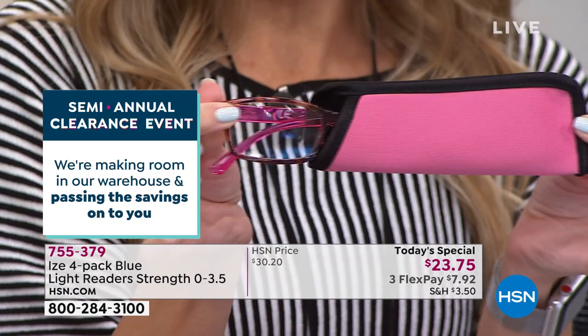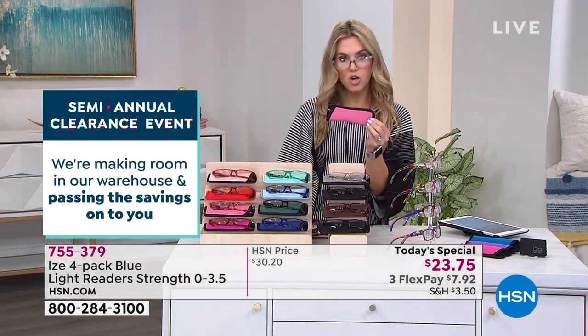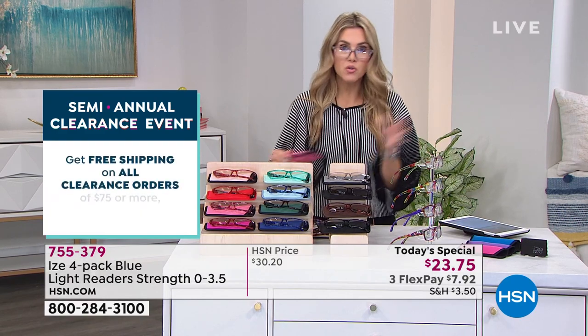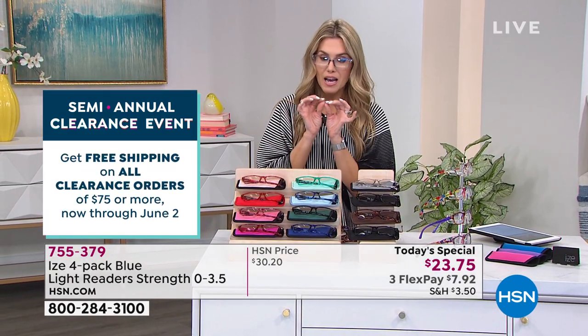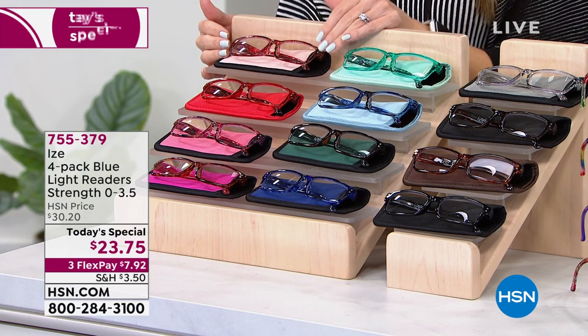You can grab the one in the pink case for yourself and put the one in the blue case aside for your son, daughter, or husband. You can really create something for everyone. Let me go over the colors and highlight some of the artistry. If you're a creative person, if you love crafting, gardening, or standing out with your wardrobe, you're not going to want to miss these beautiful shades.